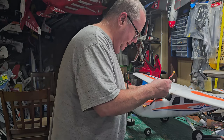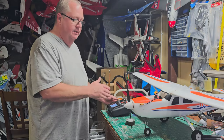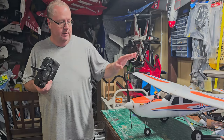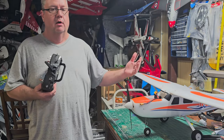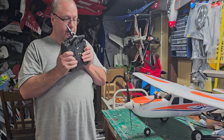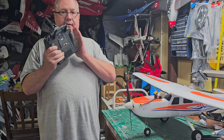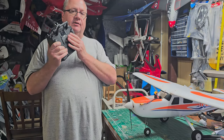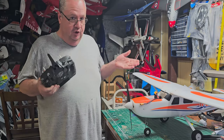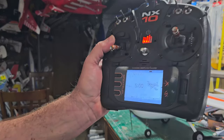If you put a battery in right now, nothing is going to happen because you haven't set up a profile yet. When this receiver starts sending out signals, the transmitter sends signals back — but that signal back and forth has to have a place to land. If you don't have a profile set up, you're not going to get anything. Let me show you how to do that.